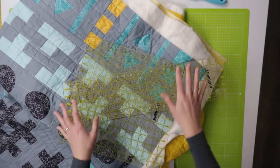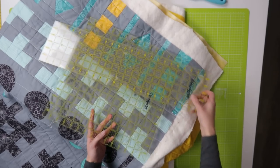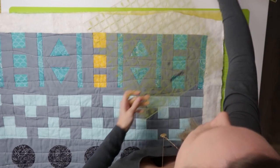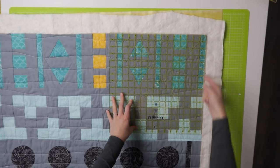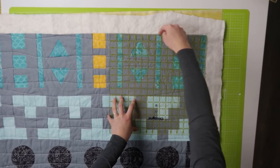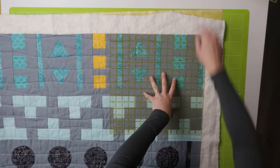So the first step in the process is squaring off your quilt, which means making nice clean edges and straight corners in your quilt. For that you will just grab a ruler, your cutting mat, and a rotary cutter. Start in a corner and make that corner 90 degrees. All the edges on rulers are 90 degrees, so just make sure that your line is lined up with this edge and then lined up with this edge as well, and then you can start trimming.